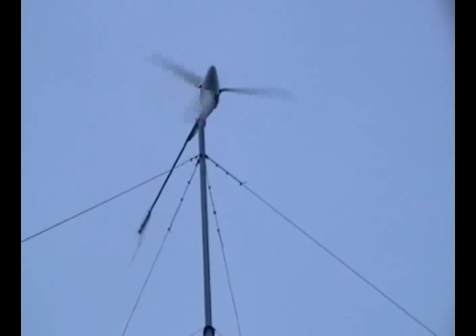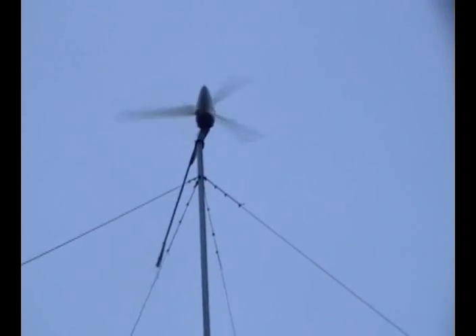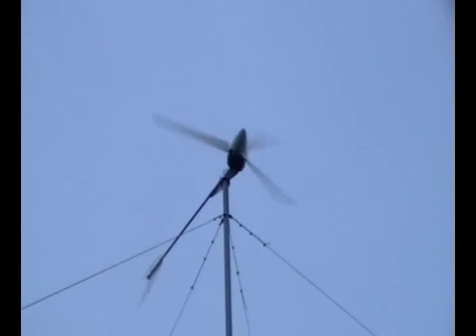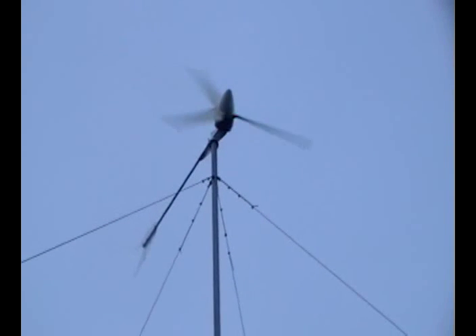It's funny because I can listen to how it sounds and I can near about tell you how many watts it's putting out. Right now it's putting out between about 500 and 900 watts.